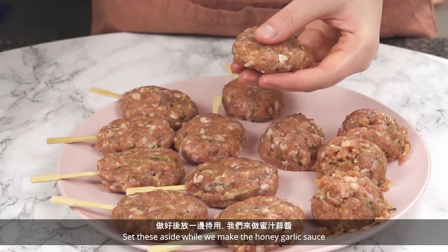Now it's time to cook the meatballs. Add a little oil to a large pan and set on medium to high heat. Add each meatball skewer and cook until browned, then flip to cook the other side until browned also.